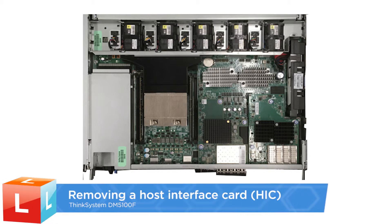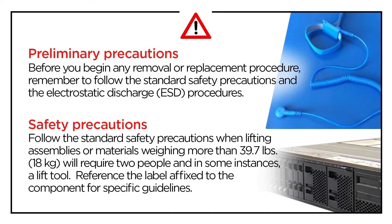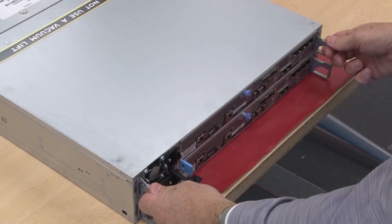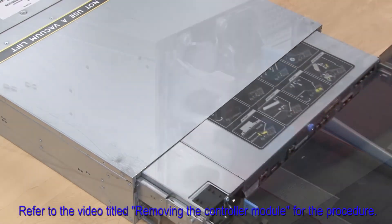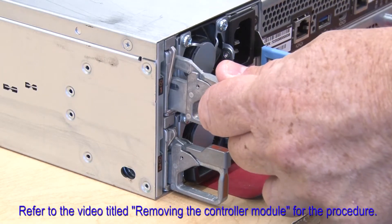Removing a host interface card (HIC). Shut down the impaired controller. Remove the controller module. Refer to the video titled Removing the Controller Module for the procedure.